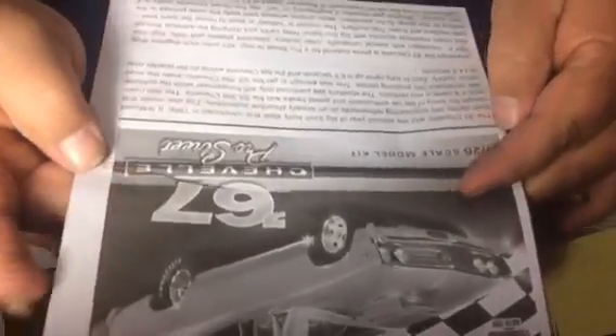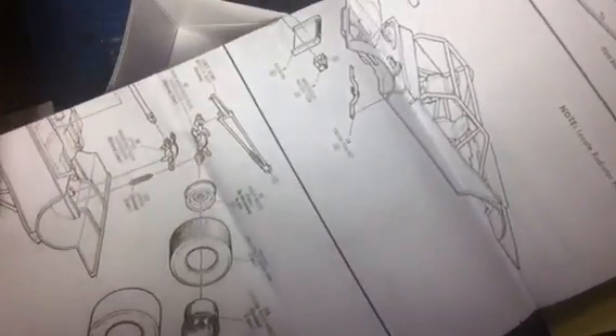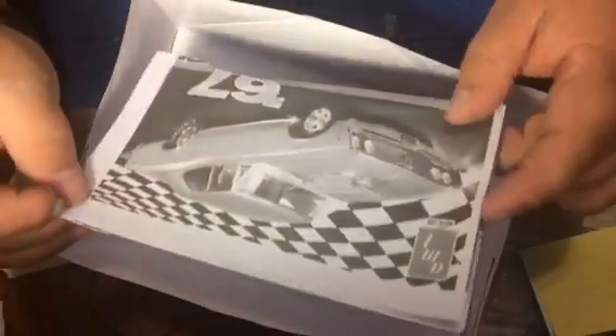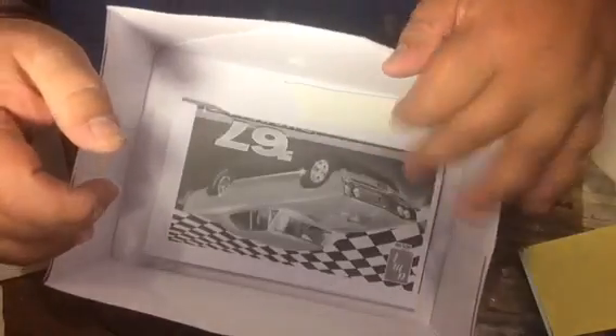The instructions are typical AMT — they fold out to one big sheet. Not too bad; pretty good. They tell you where everything goes. Honestly, they're not bad at all.